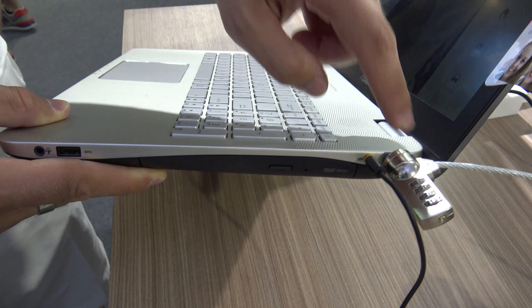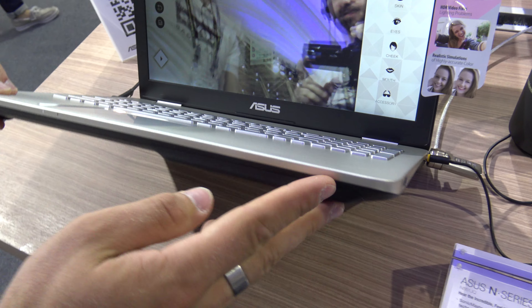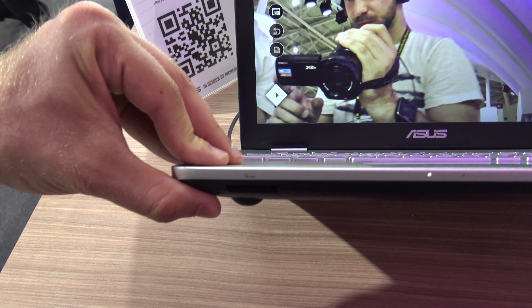On this side we have a subwoofer port, Kensington lock, DVD drive, USB 3.0, and a headset port on the front. And then we have an SD card slot as well.